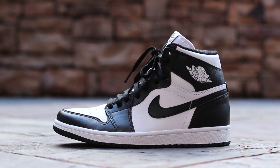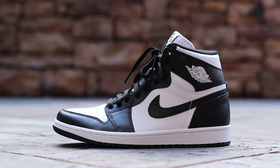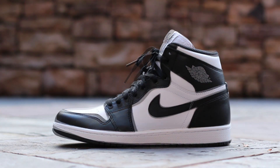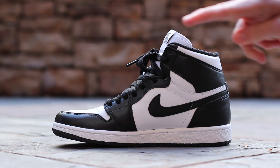On the lateral side, this Jordan 1 features strong color blocking with black leather overlays and white leather underlays. A white embossed Wings logo resides on the black leather ankle strap. Lastly, the white midsole features tonal white midsole stitching, and the outsole is black. The medial side is symmetrical to the lateral side, although you are missing the Wings logo at the ankle.